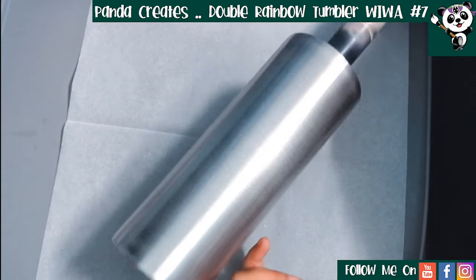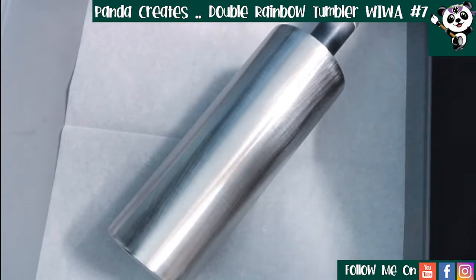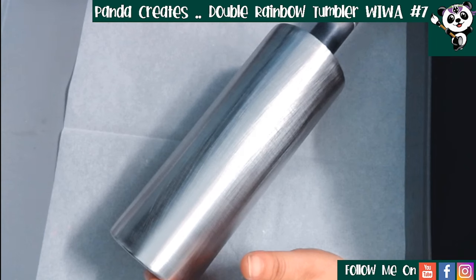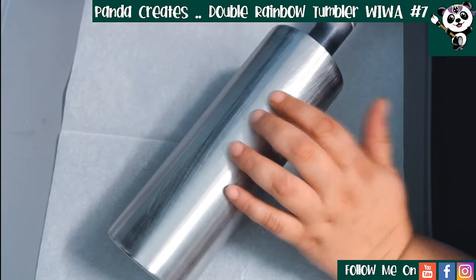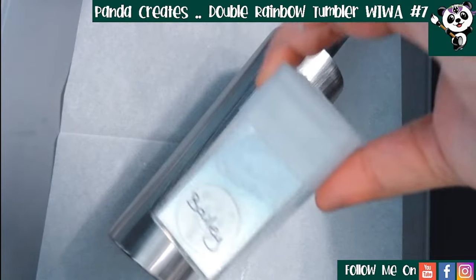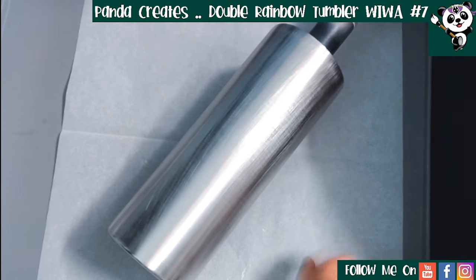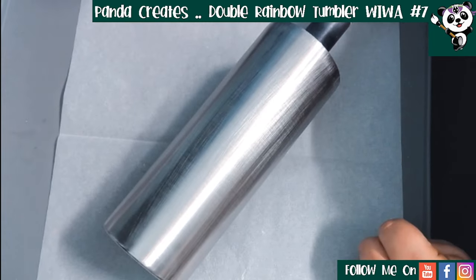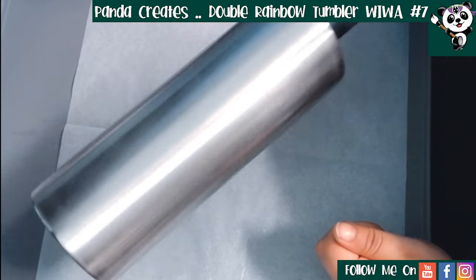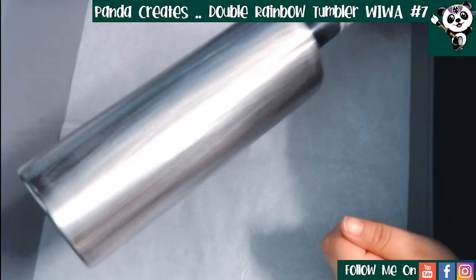The way I'm going to do this tumbler is apply my glitter straight onto the wet spray paint. If you're new to tumbler making you may not know that trick - you can actually put your glitter straight over your wet spray paint. The base I'm going to use, because I want the double rainbow to be the main event, is a white iridescent. This one is Bailey from Lush Glitters and Blanks. I have an affiliate code for Lush Glitters and Blanks which is 20% off, so make sure when you're placing orders you use my discount code. I'm going to go spray paint this outside and then be back to apply the glitter.